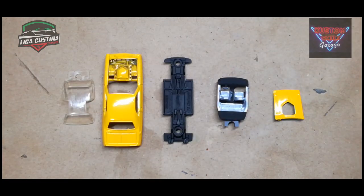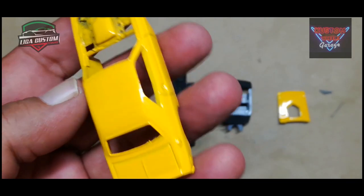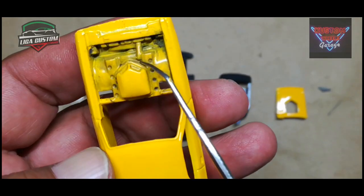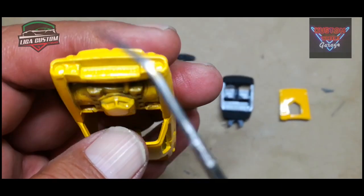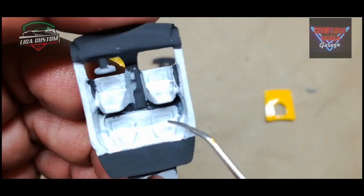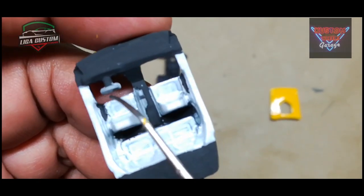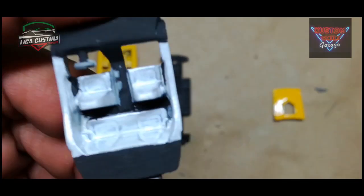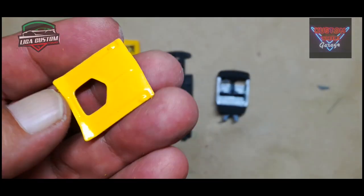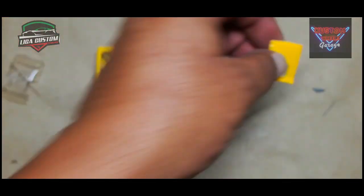Ya regresamos con el carro totalmente pintado. Ahora sí ya tiene sus tres manos de pintura. Vamos a tener que detallar totalmente esto. Primero vamos a aplicar negro profundo, como ya lo hemos hecho en otros videos. También en la parrilla, en los faros, para que una vez que los hayamos pintado, estos resalten adecuadamente. Los interiores ya tienen sus vestiduras; las vamos a poner en esta ocasión en blanco. Hacen falta aquí algunos pequeños detalles en la consola, en el tablero y en los tapetes. El cofre está listo; ya nada más le hacen falta un par de detallitos. Vamos a proceder con ellos para continuar con el proceso de este Muscle Car Colectivo de la Liga Custom.